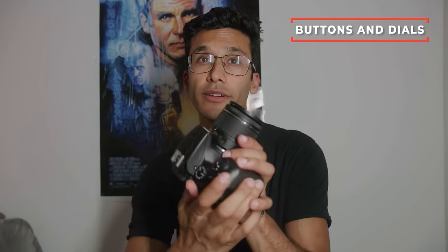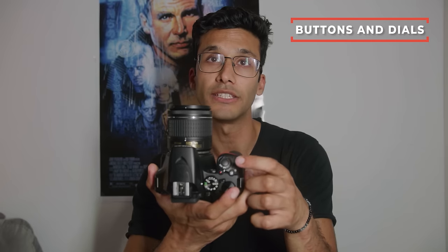Next I want to show you guys where all the buttons and dials are. At the top of the camera is your shutter button, and right next to it is this little flippy knob — it's really straightforward. It says on and off right there, so flip it towards on and your camera will boot up, and flip it the other way to turn it off.